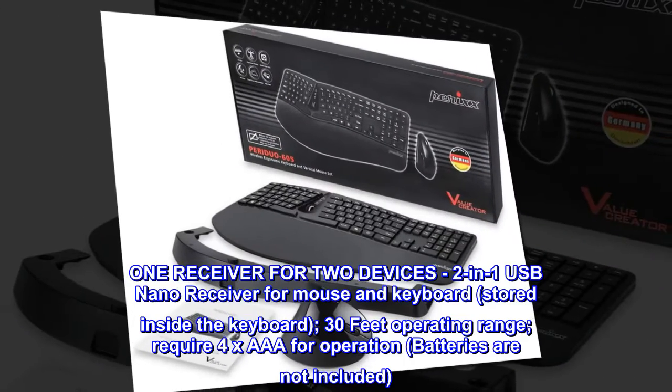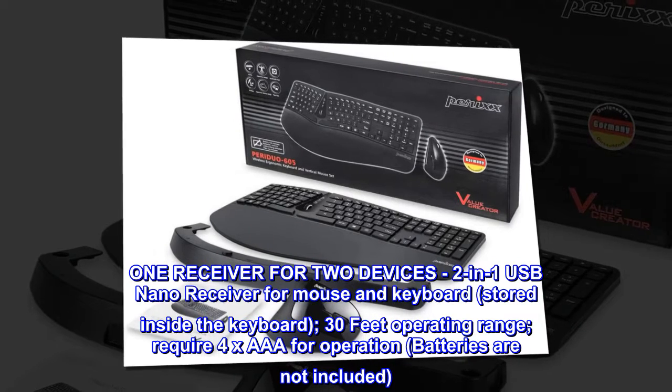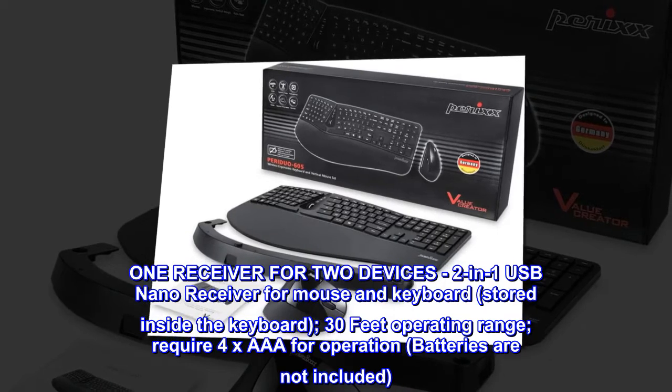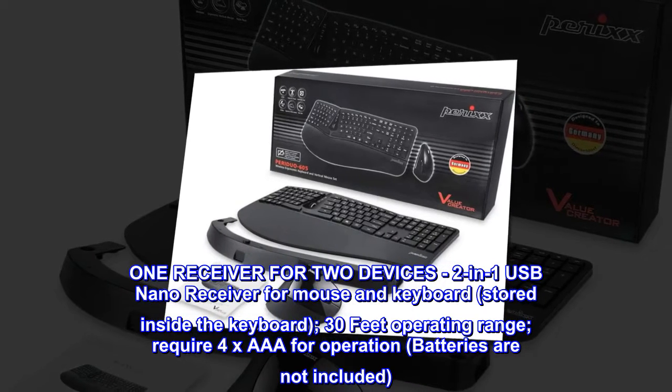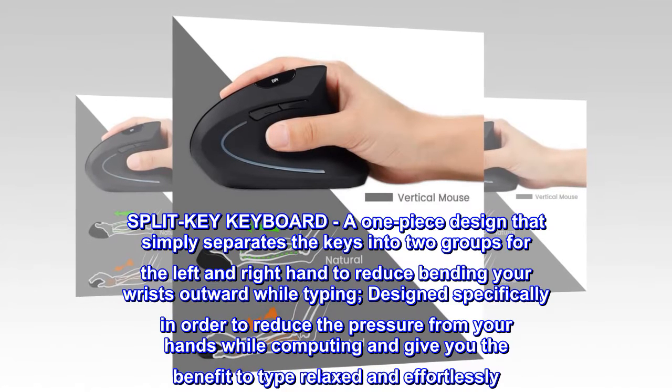One receiver for two devices: a two-in-one USB nano receiver for mouse and keyboard, stored inside the keyboard. 30-foot operating range; requires 4x AAA batteries — batteries are not included.